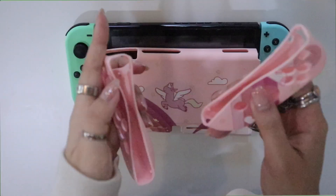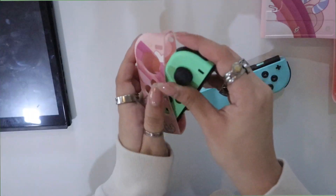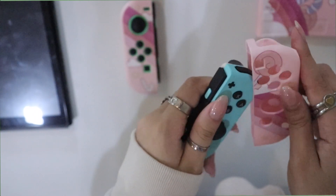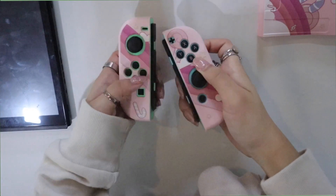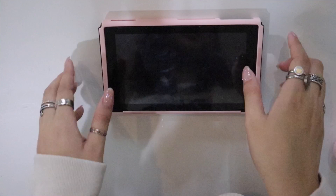Now we're gonna change up my Switch a little bit. Let's move the dock out of the way. There's this little insert hole here, and then there's one there, and you just have to play around with it so it fits. I just figured that out — it's pretty simple!